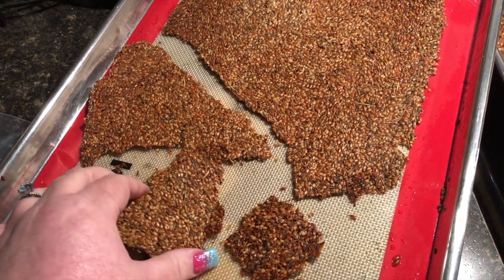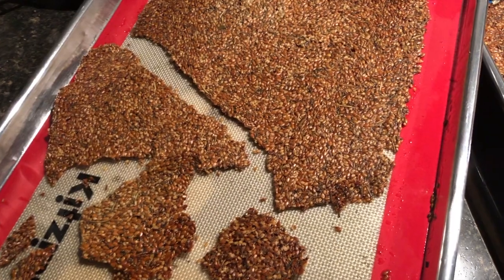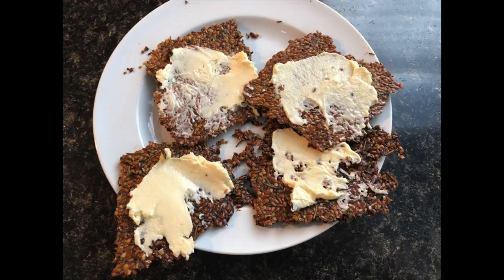So what I'm going to do next time I make them is add stevia and I have some graham cracker extract — the flavoring stuff. We'll see if that works.